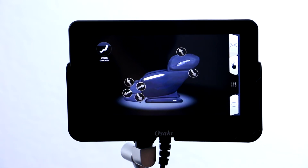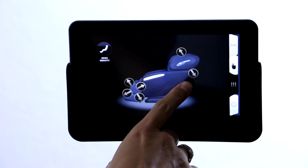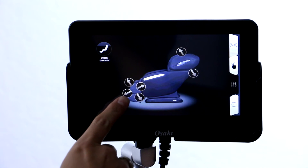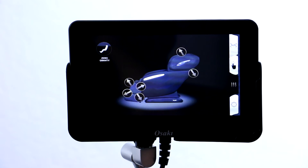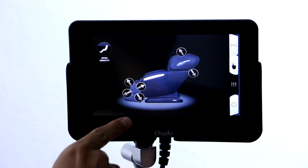Then down here at the next tab you can do the automatic adjustments for the chair. So if you'd like to raise the backrest or lower it you can do that. You can extend or bring back the ottoman and then you have the option to elevate the legs or lower the legs.